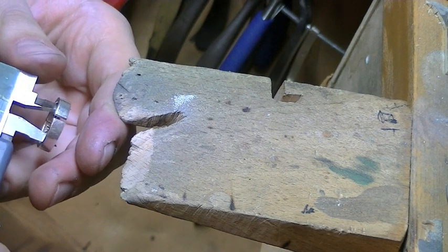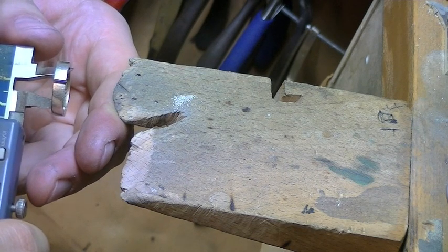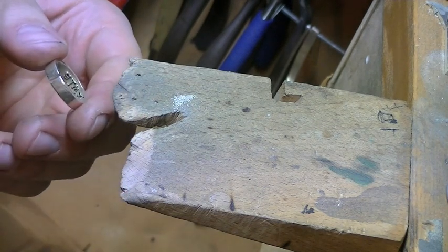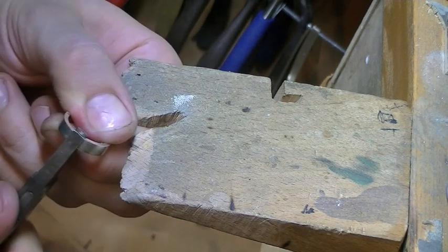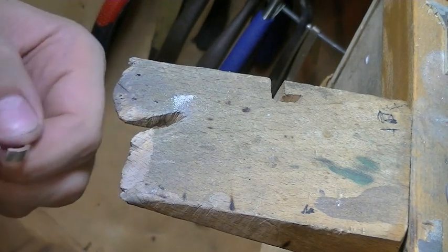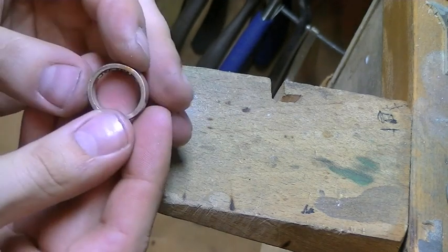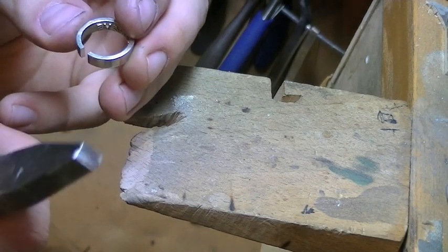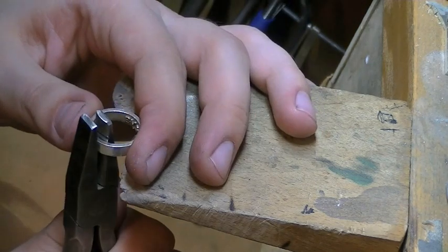Here we go. That's 16.6. As you can see, it's starting to become a bit uneven. So I'm going to get bigger pliers and just make that curve a bit more even.